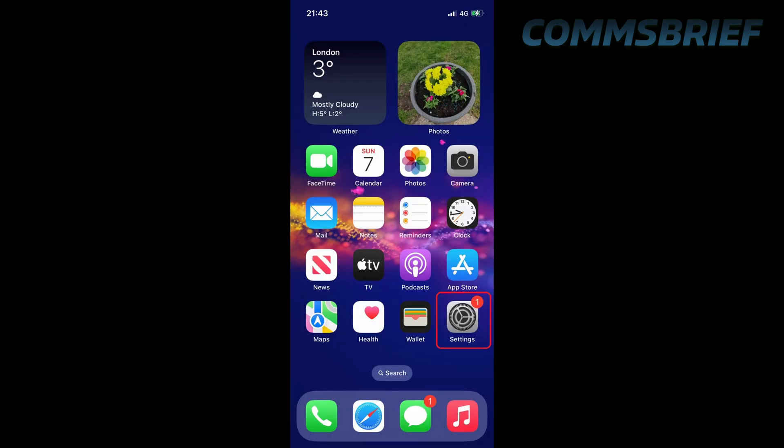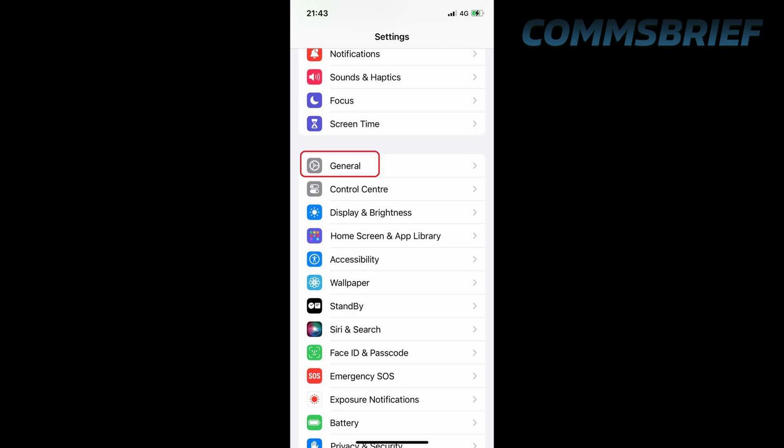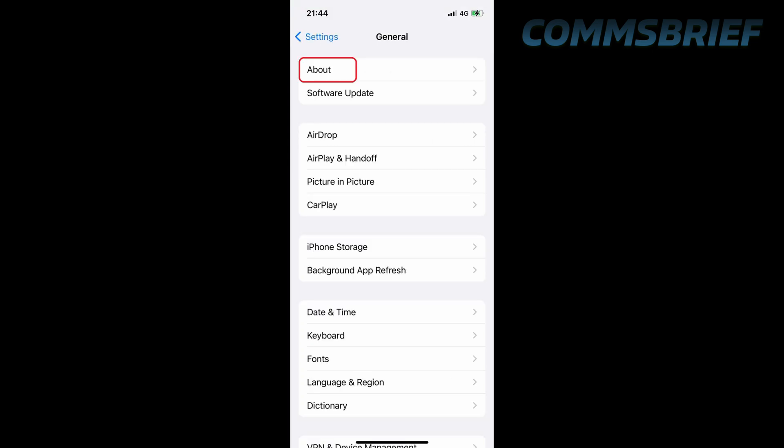The second technique, which is more proper, is going into the settings of your phone and then going to About or About Phone. Let's check this on an iPhone first. Go to Settings, then General, then About, and if you scroll down you will see the eID information, which means this phone has an eSIM.